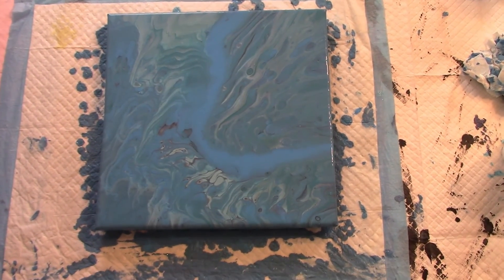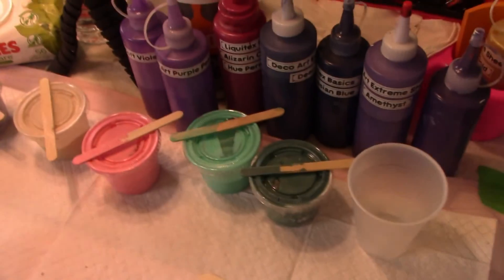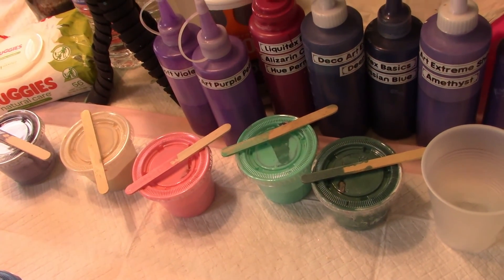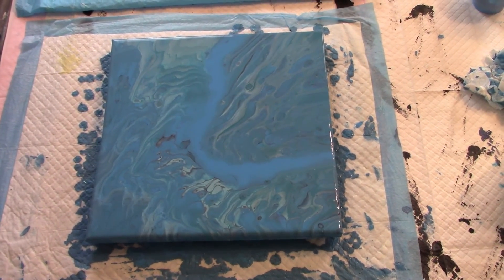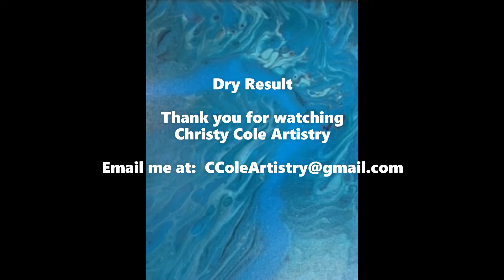In three days on my next video, I will be finishing off the paint that we talked about earlier — these are the colors that will go into the next little cup pour. Thank you for watching. Please like and subscribe and I will talk to you on the next video. Bye!